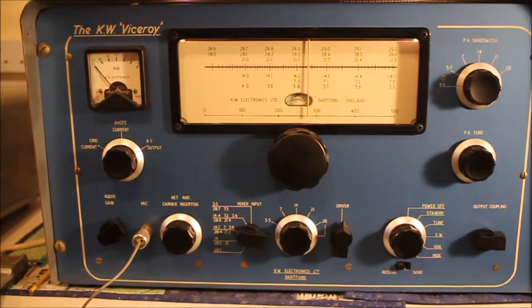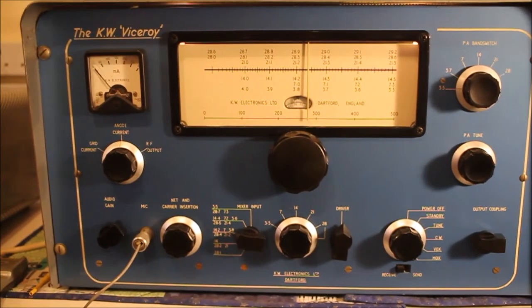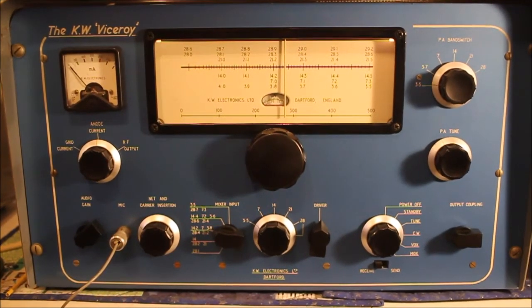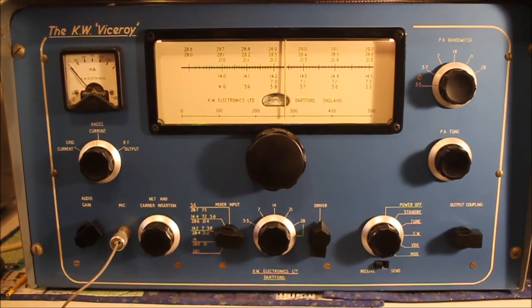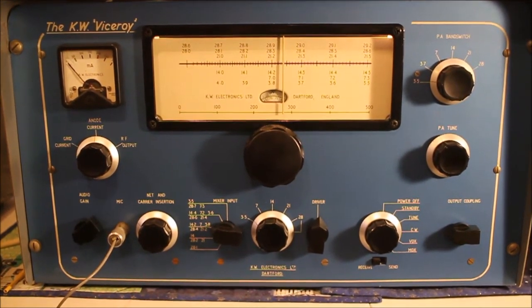This Viceroy is in exceptional condition. It hasn't been left in a dusty or damp corner to rot and rust like so many. I believe the owner moved on to other KW equipment, then dry-stored it and covered it. There's just a bit of tarnishing here and there on the relay and power connectors, but apart from that and changing a few components, once I'd done the power supply it came right up.